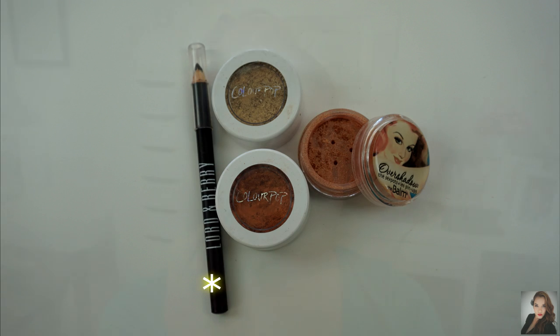Now to line my eyes, I'm going to be using this Lord & Berry Black Eyeliner and I'm going to tightline with it and also place it on my waterline.